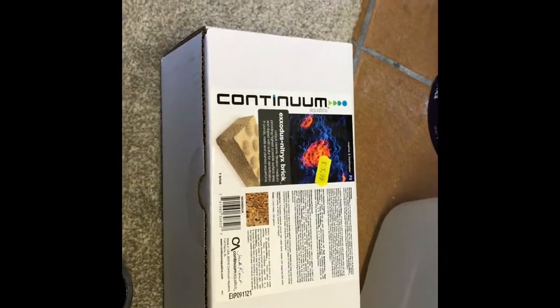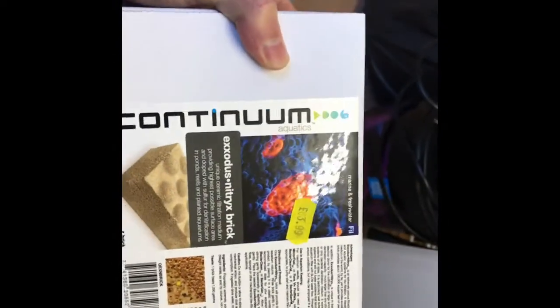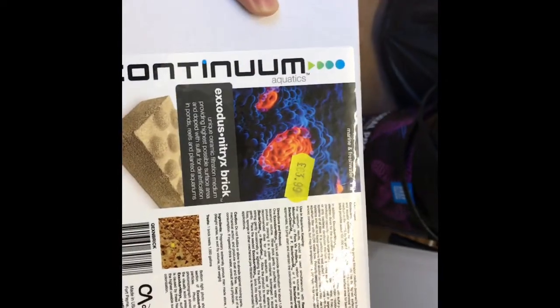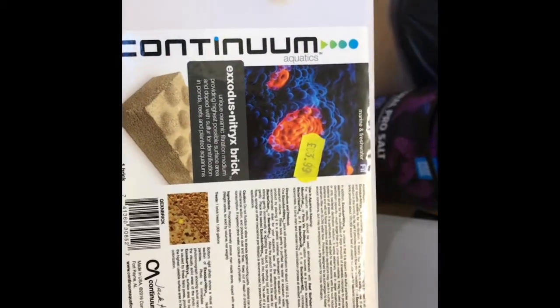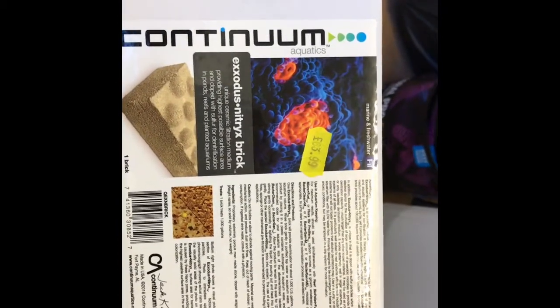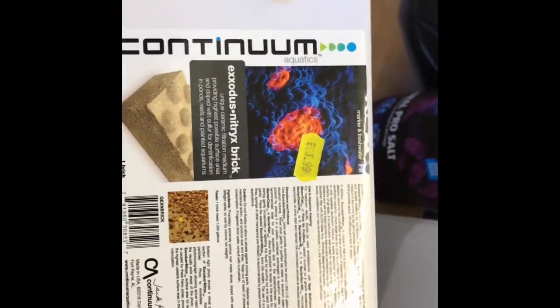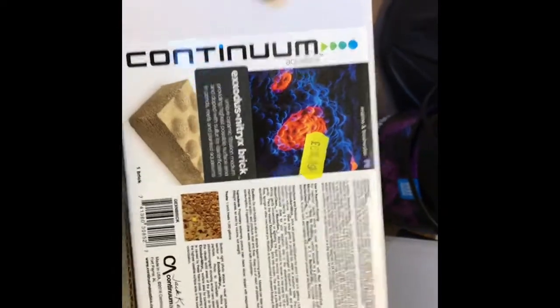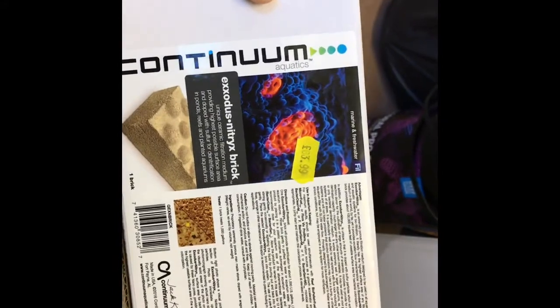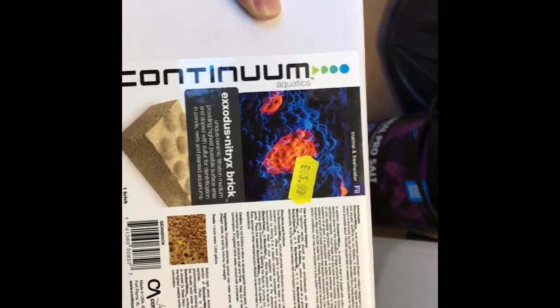Hi everybody, thank you for joining me. I've decided to upgrade the system, so I've gone out and bought myself a bioblock. I've got rocks in the tank — about 10-11 kilos worth — and I did put some filter media into the sump as well. But after chatting to a few people, I wasn't too sure on what sort of surface area it was giving the bacteria to live in, so I decided to get one of these biobricks. My brother has one in his tank and a couple of other people have it and they absolutely love it.